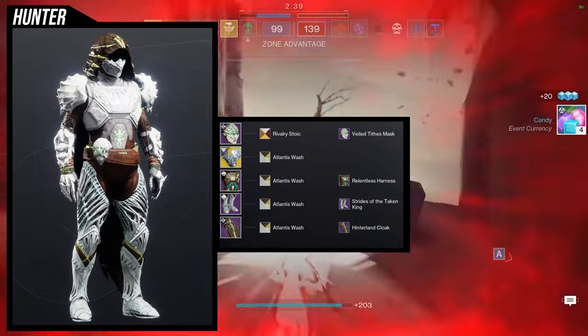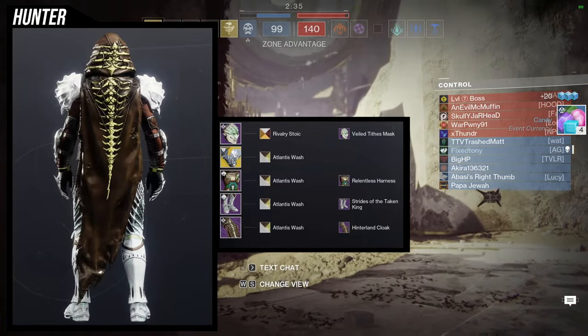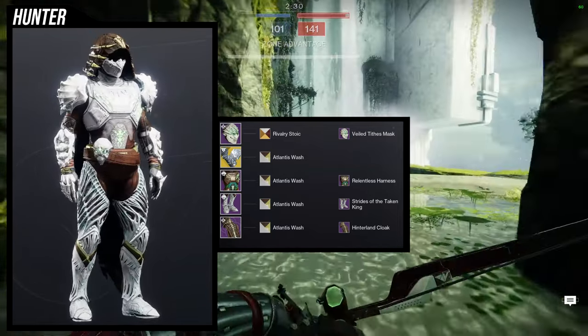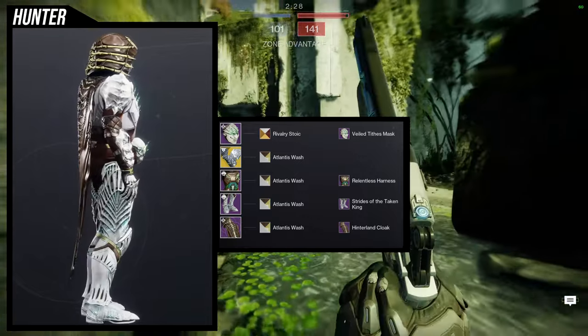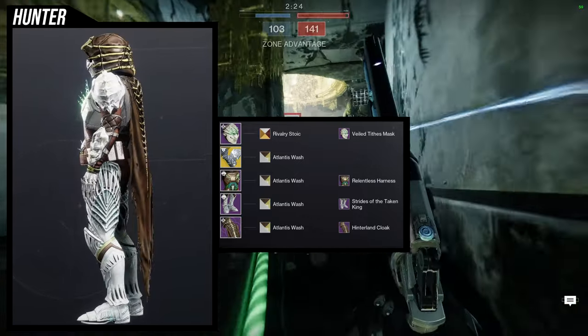Last but not least, this look — I've made this before for the hinterland stuff for hunters, I'll have it up now. This is one of my more favorite sets I've made just because it looks really, really cool, and it's something I'd probably usually never do since I don't like really bright colors.